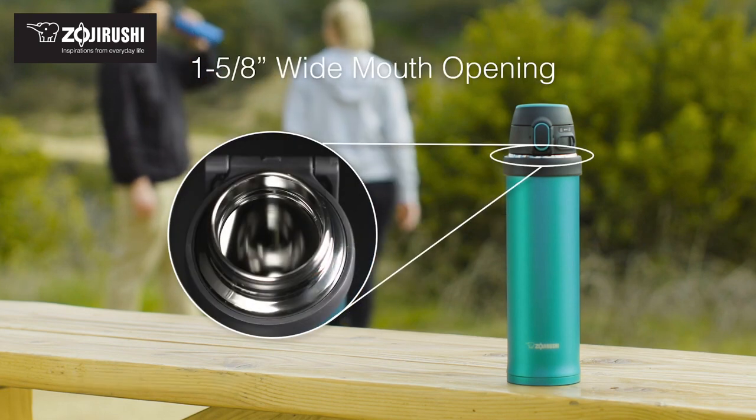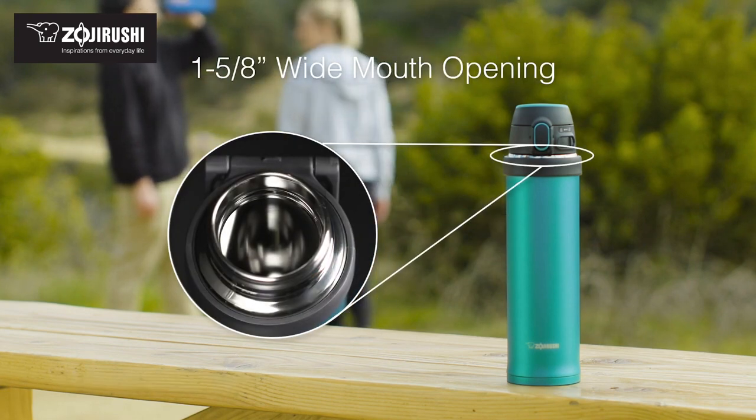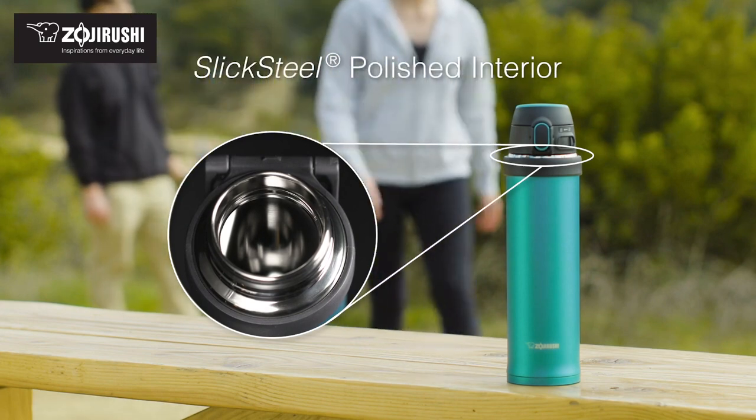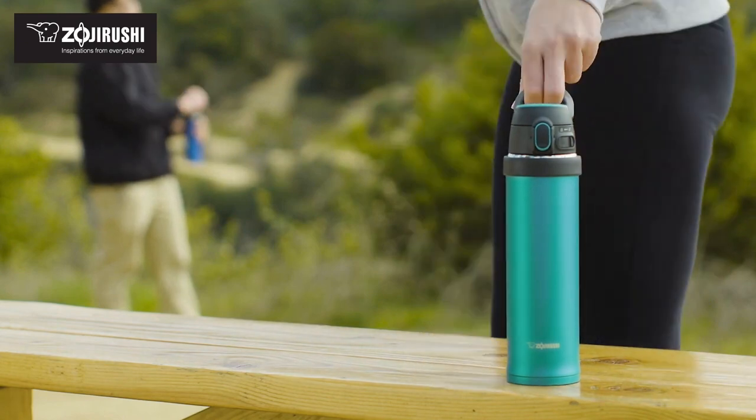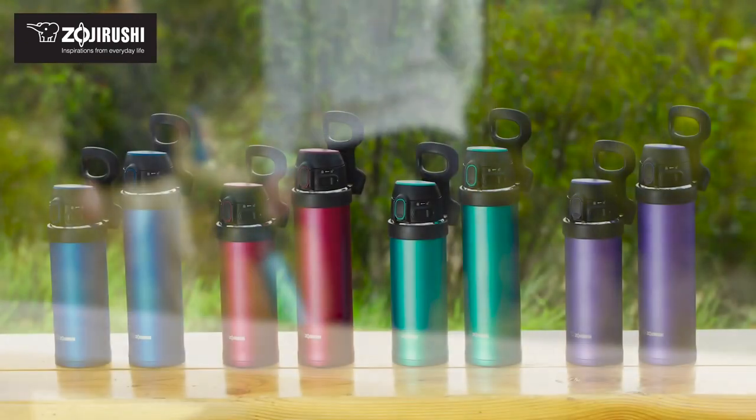There are two big questions when you're talking about a thermal mug like this. The first is how long does it keep your coffee hot. In the case of this particular model of Zojirushi, like all the other ones we've tested, it's going to keep the coffee hot a lot longer than you're going to want to drink it.